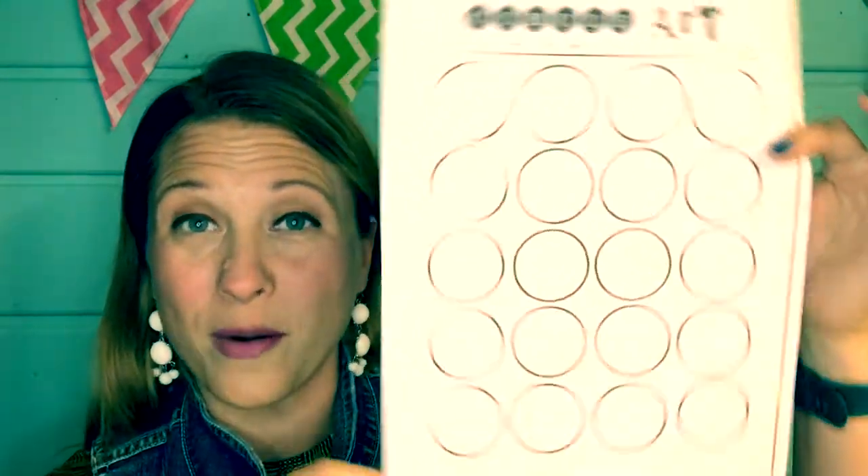For today, our art lesson is this fun warm-up. It's called circle art. And in your classwork, you will find a worksheet that you can print off. But I know that sometimes we don't have the tools to print things off, so I'm gonna show you a DIY, or do-it-yourself, version of the worksheet so we can all do this fun exercise together. This is one of my favorite brain exercises to get ourselves ready for art.